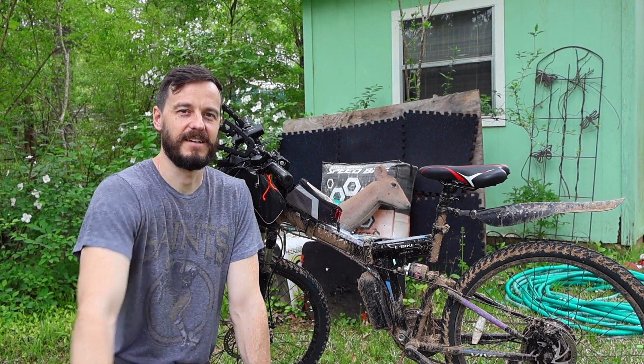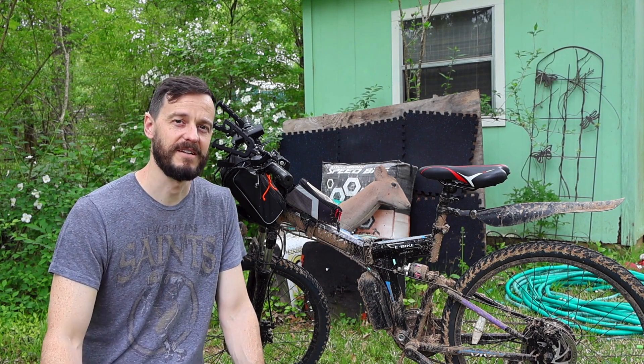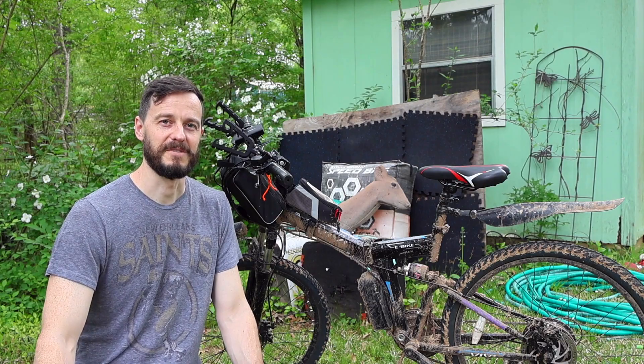This is the foldable VIVI e-bike. I used it for deer season last year. I put about a hundred and twenty miles on it. I'll give you a few of my thoughts on it and how it performed this year.